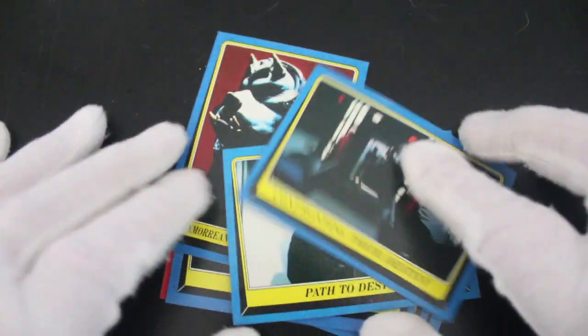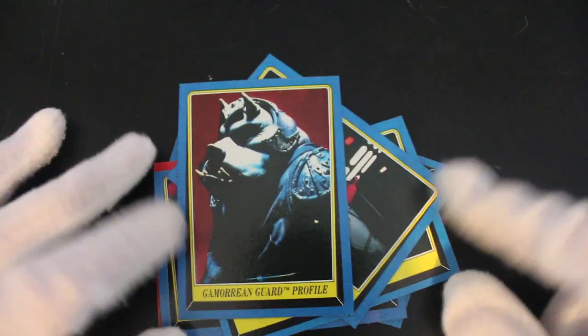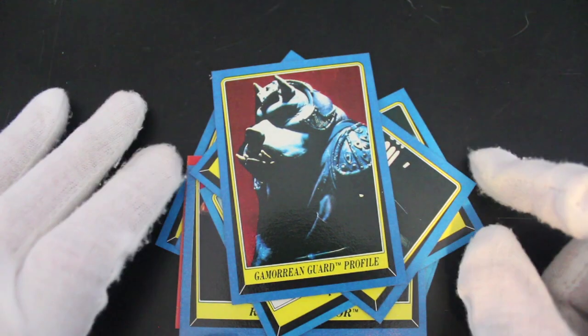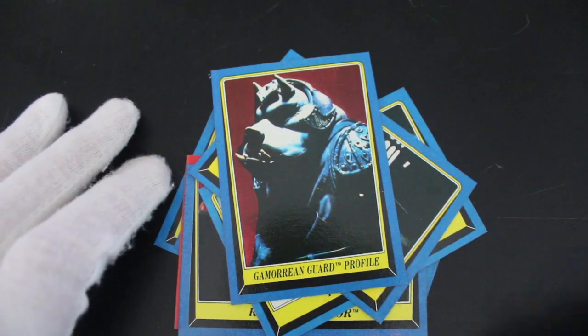So that was it for Return of the Jedi series two. If you like Return of the Jedi and Star Wars, get these — why not? You can get yourself a pig guard card, and that rhymes. That's it from me, Trading Kato — I'll see you again for another episode. Like, subscribe, comment. Bye!